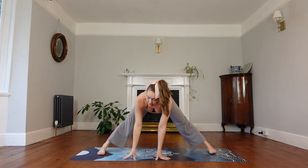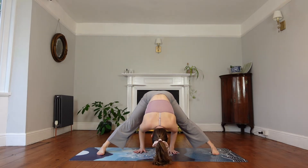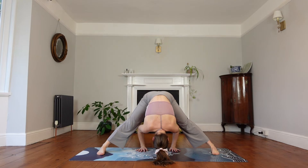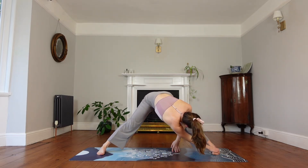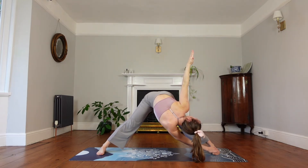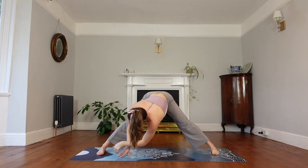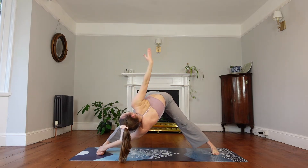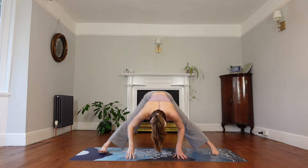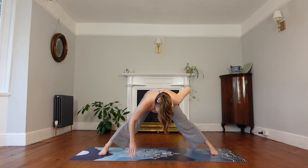Bring your feet parallel to the short edges of the mat for a wide-leg fold. Inhale to lengthen here with your legs straight, then exhale to fold — bringing the top of your head towards the mat. It doesn't matter if it's not close; just reach in. Your hands are a little bit further behind your feet, pulling your body down. Breathe. Then bring your right hand to the left foot and reach your left hand up. Come back through, reach your left hand to the right foot and the right hand up. Come back to centre, flat back, engage the legs, hands on your hips, and lift up.